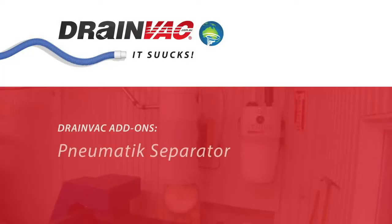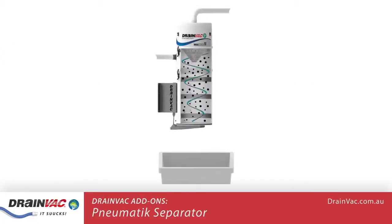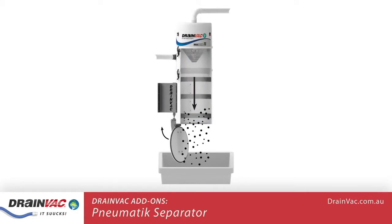Today we will look at the Drainvac pneumatic separator. This innovative separator complements our range of central vacuum systems, allowing you to separate and discharge objects automatically.